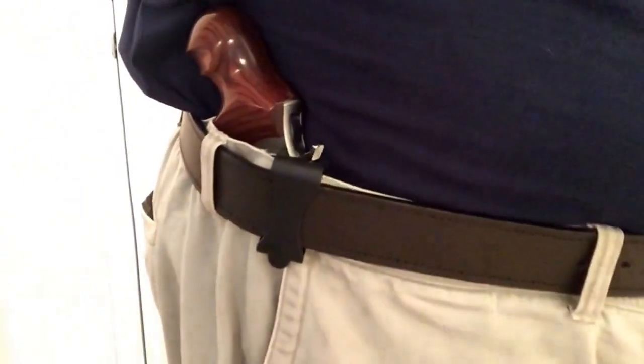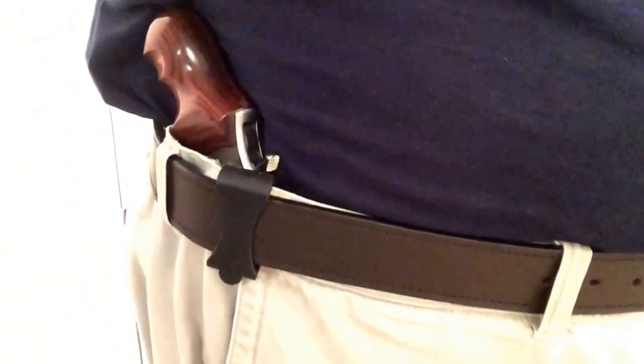This is the VersiCarry holster system with the SP-101. As you can see, it tucks in pretty nicely, everything very secure, but at the same time, easy draw. What more could you ask for from something that's so incredibly minimalist? Really, it's just the bare bones of what you need to safely carry a weapon.